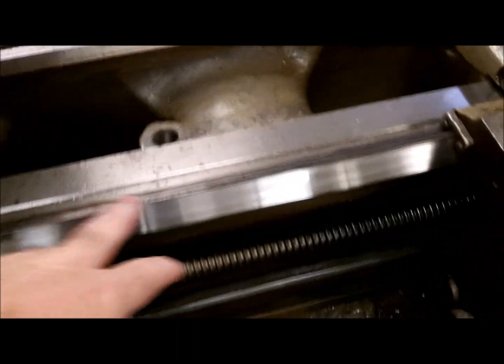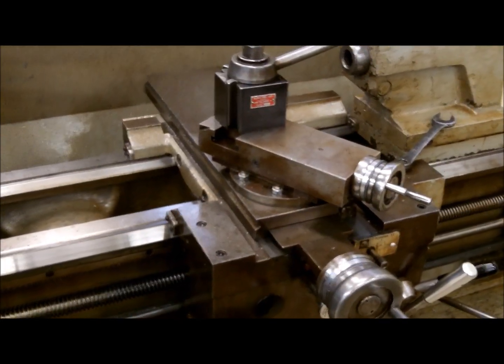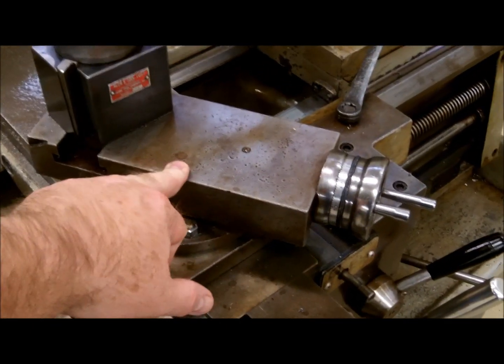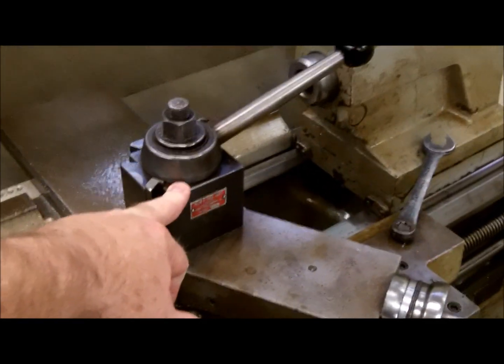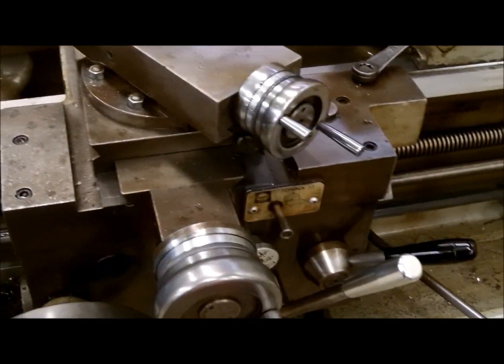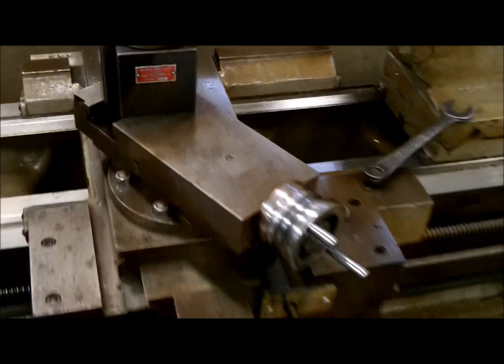You have the bedways of your machine — there's one on either side. To that bed is your carriage, which moves up and down the bed. Your carriage contains your cross slide, your compound, and your tool post, where your tool holder attaches and your cutting tool sits. You have a hand wheel that moves the carriage up and down the bed, a cross slide hand wheel that moves the cross slide in and out, and a compound hand wheel that moves the compound in and out.